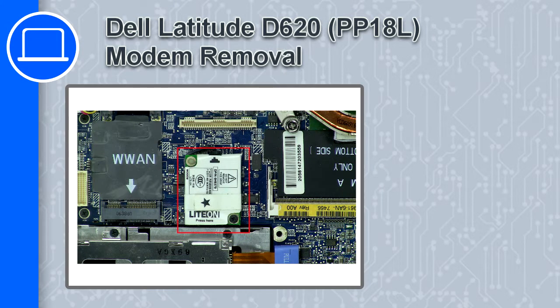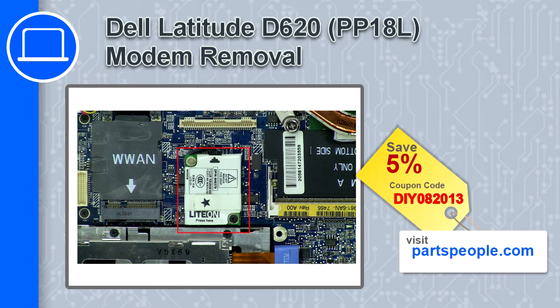How's it going? This is Ricardo and in this video I'll show you how to remove the modem from a Dell Latitude D620. If you're looking for parts for this laptop, go to our website and use this coupon for a 5% off discount.